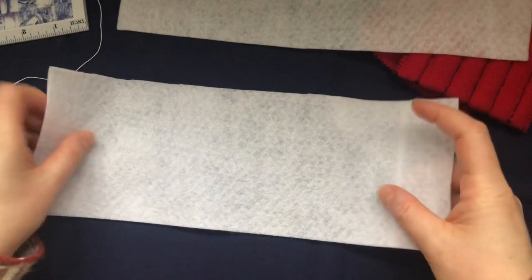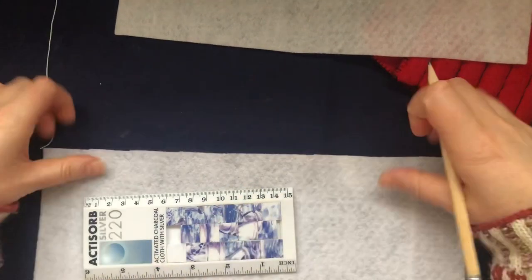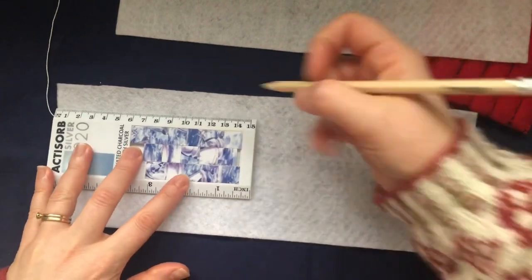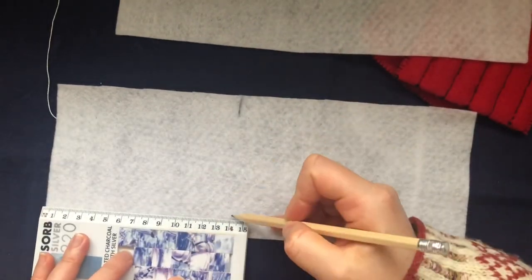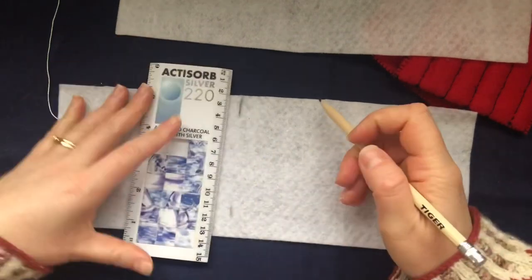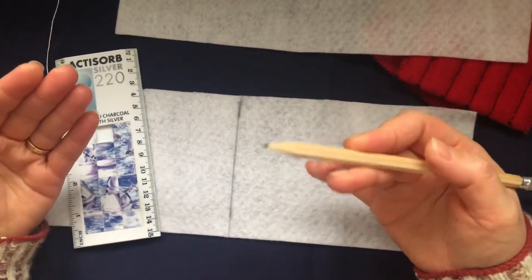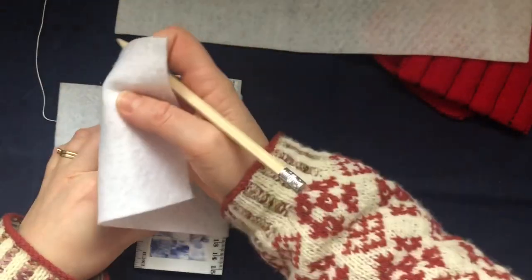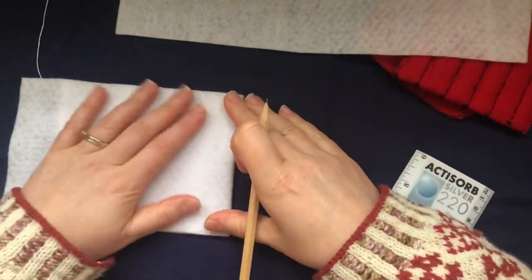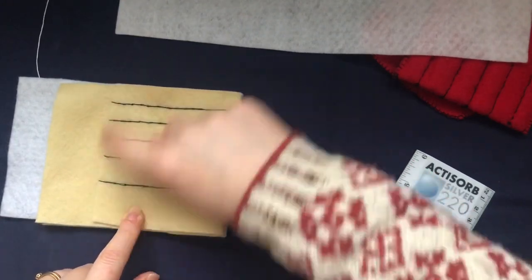Put one piece aside for later. With the other piece, take a ruler and a pencil, measure 14 centimeters and scribble a little mark there — it doesn't matter, it will wash off. Measure 14 centimeters again on the other side and draw a line across. Then fold it in half right on that line. As you can see on the finished one, the front is shorter.